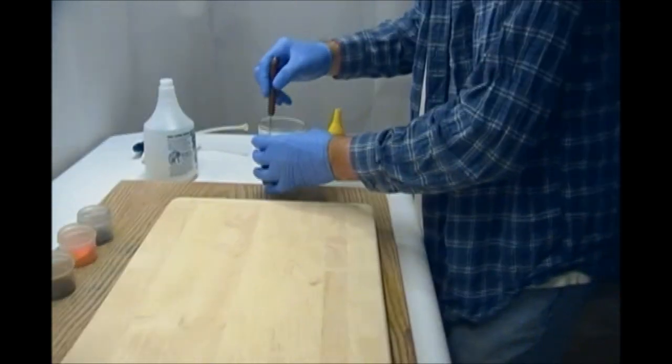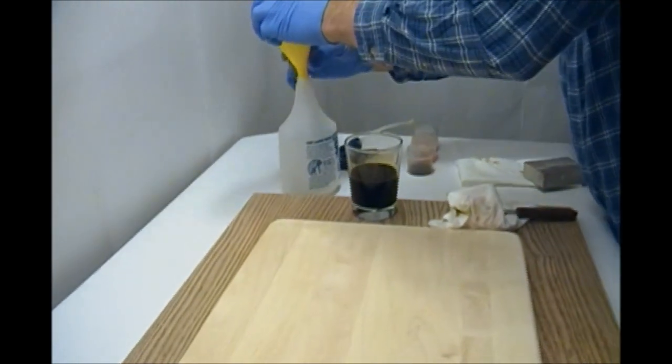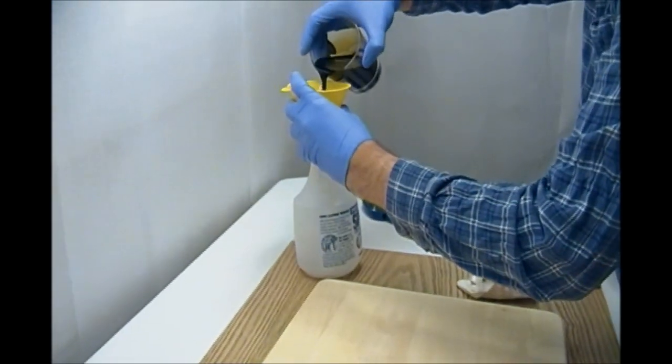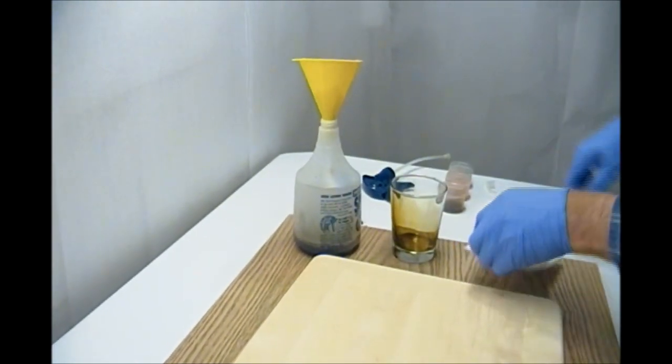So this is just hot tap water — I'm going to end up pouring this solution into just a regular trigger spray bottle. It just makes it easier and faster to apply.